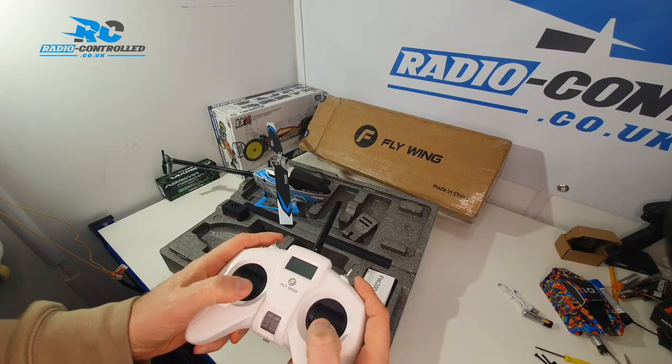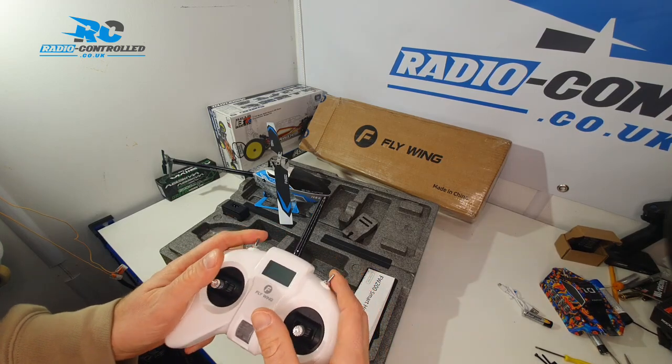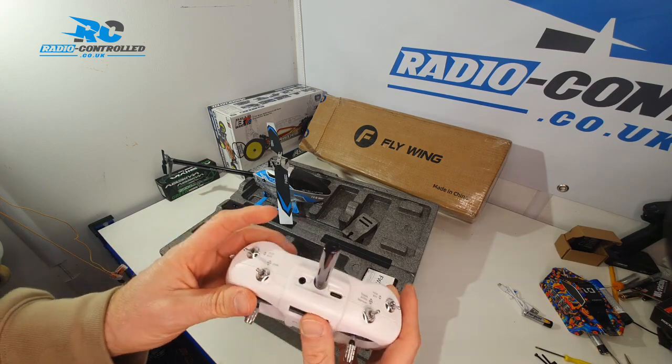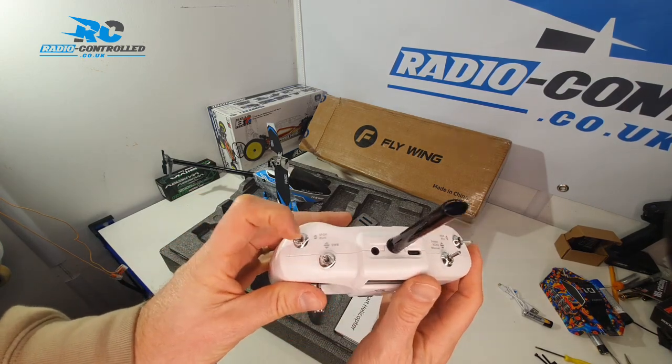It has circle mode and figure-of-eight mode. It has GPS and a switch to go into stunt mode, and also inversion, so it allows you to fly the heli upside down.